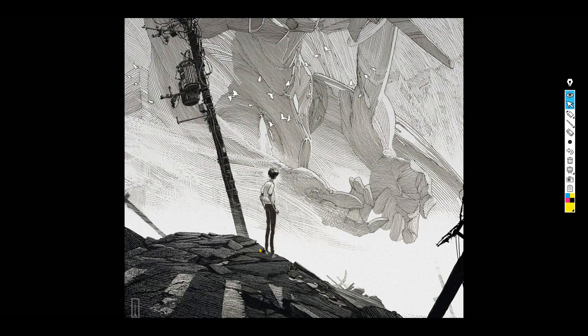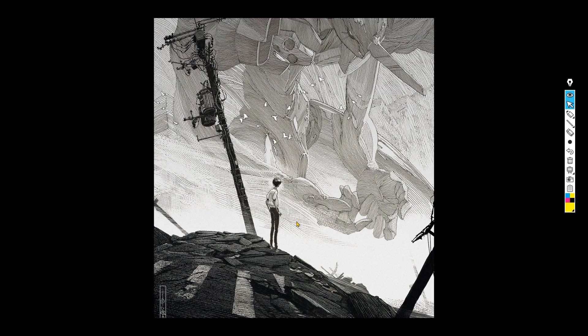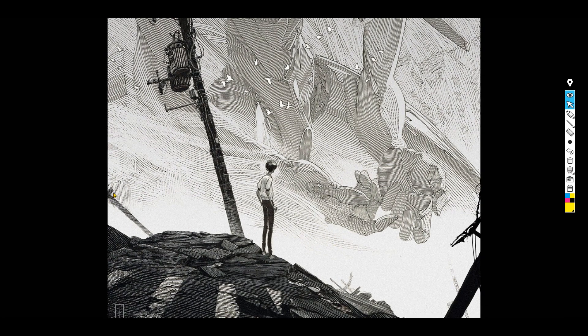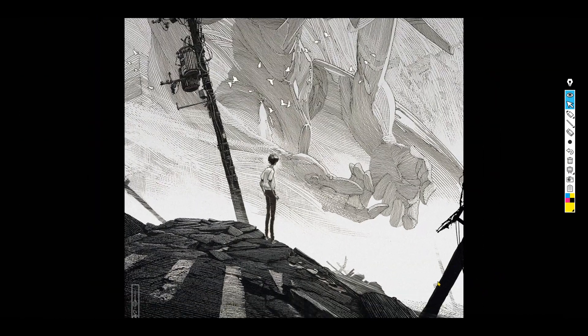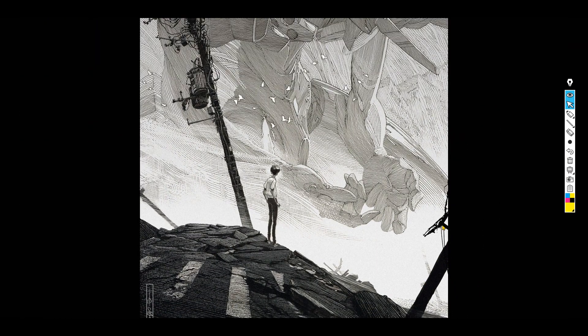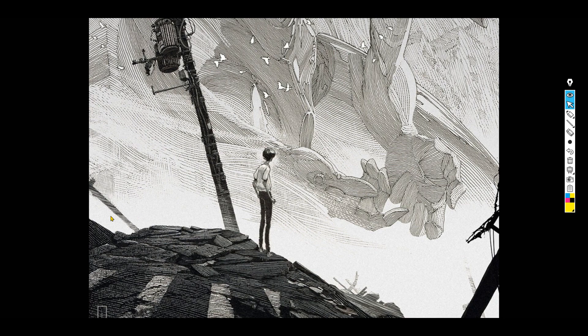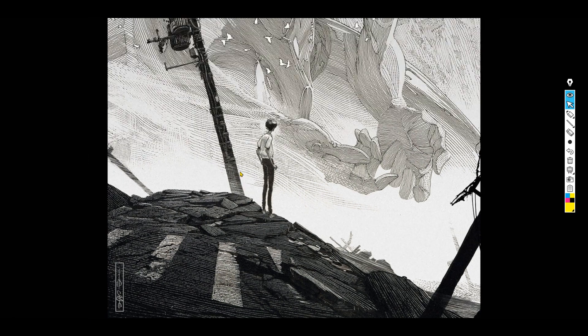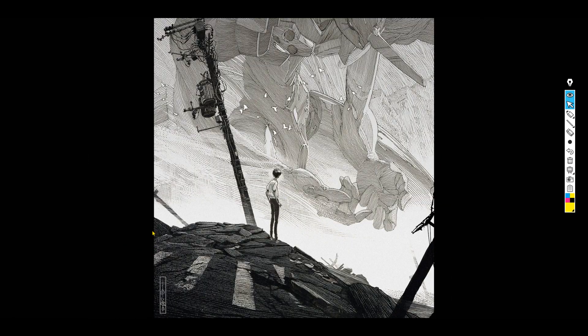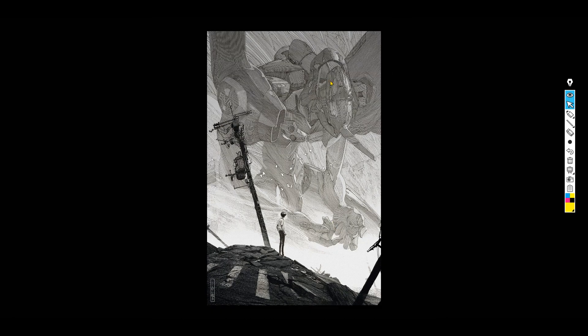Even this light post looks amazing — look at how it fades out at the bottom. And even here in the background, it's just one silhouette, but it's not done the same way. If you look at the foreground post, it's just one black shape, but this post right here is more shaded in with really small line work. Even this foreground with this broken road or highway, it feels so 3D.